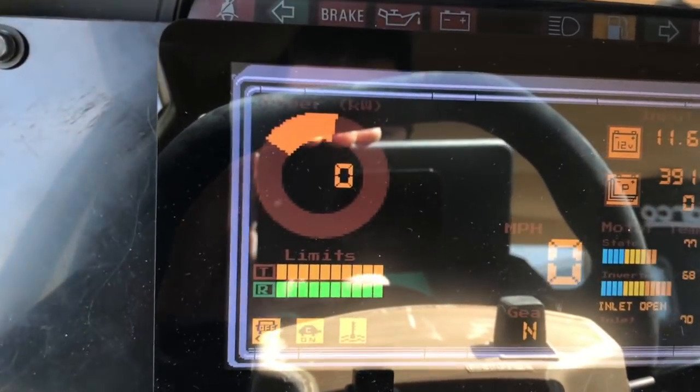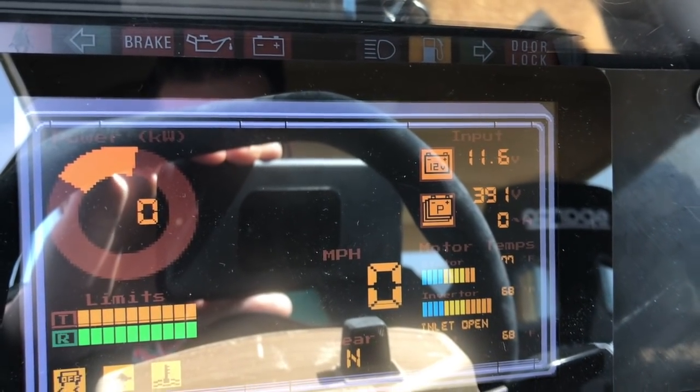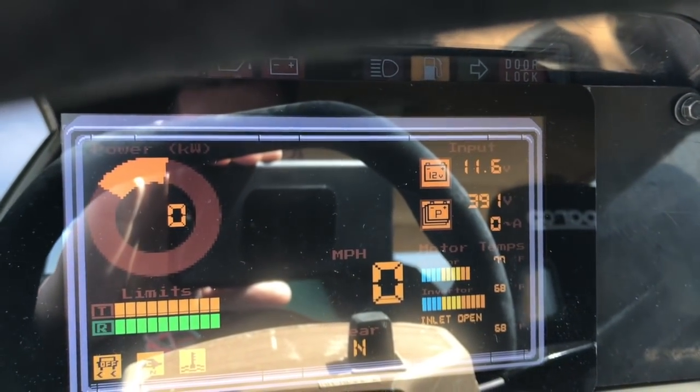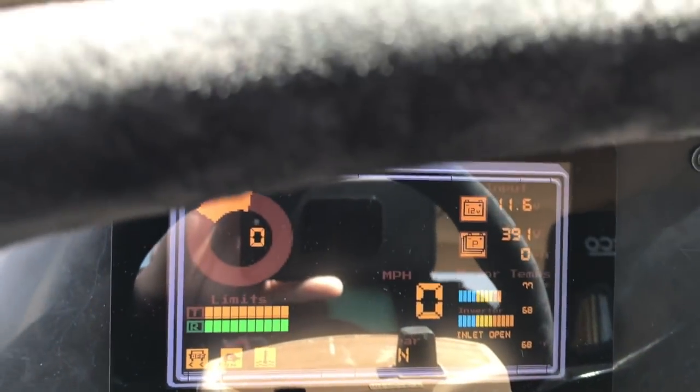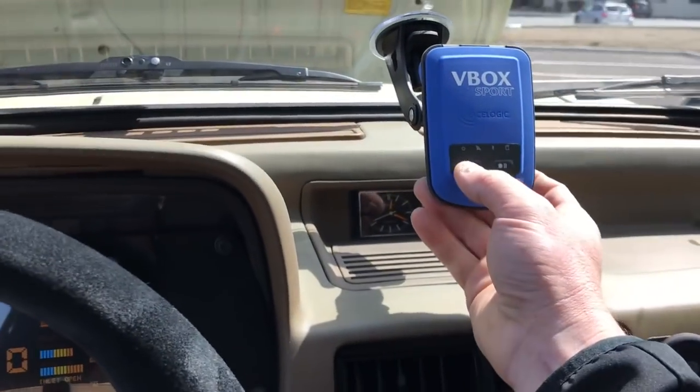We've precharged and we're showing 391 volts on the pack and 11.6 volts on the 12-volt battery. Basically, we are good to go.